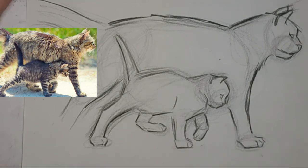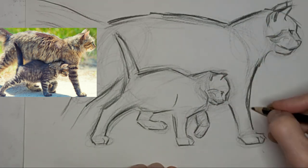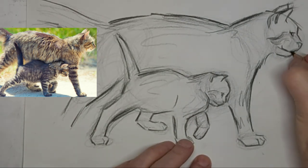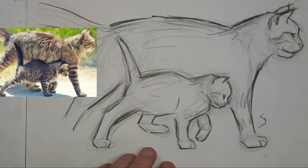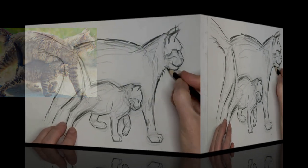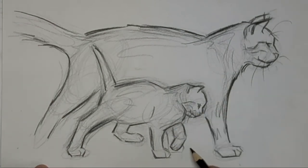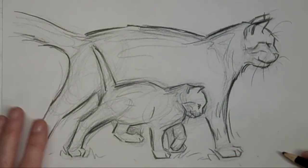We've got to show Mama's other legs too, otherwise she looks like she's standing on one leg. But I don't want to show them too strongly because I don't want them to take away from the shape of the kitten and the lovely motion in the kitten. So we'll put a suggestion of Mama's legs in there — just keep them toned down. A bit of movement lines.